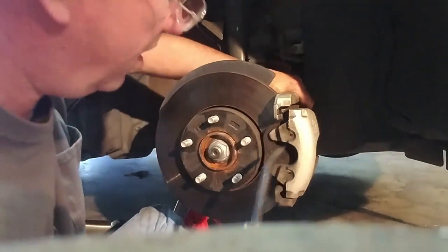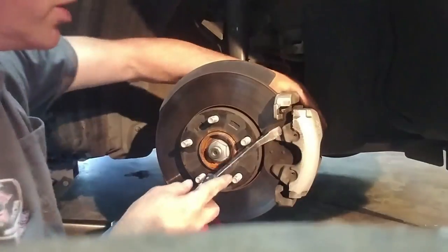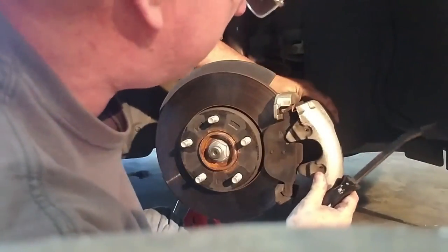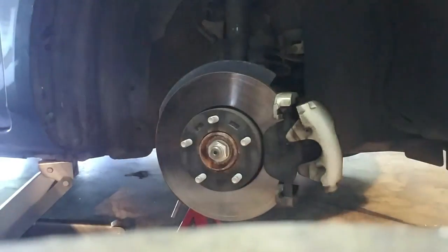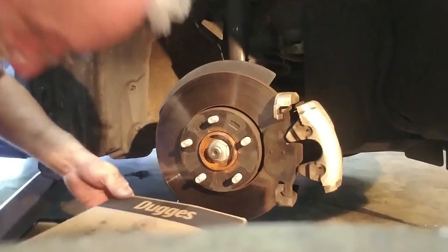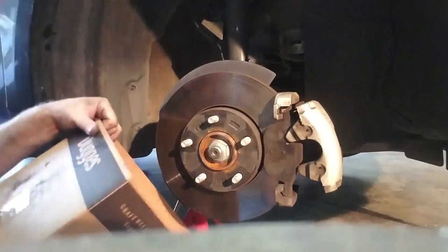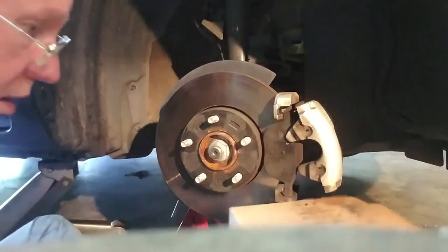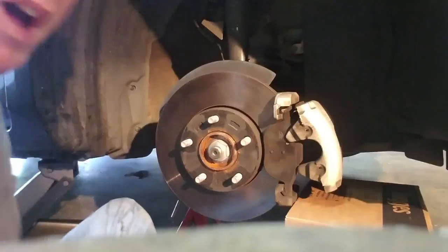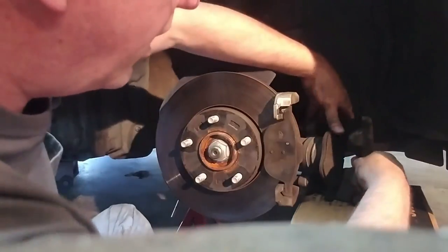I've got my little handy pry bar here — pushing on that and there we go, it slides right off. I'm going to run to the other side and get a box to hold my caliper up. I've got my old beer box here — that's just about the right height to slide under there. Got that box under there, now I can pull my caliper off and lay it right down.